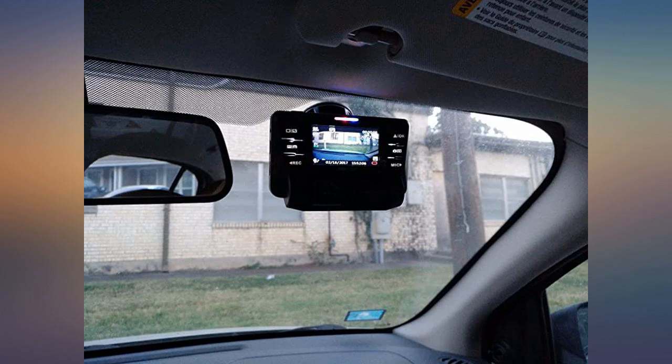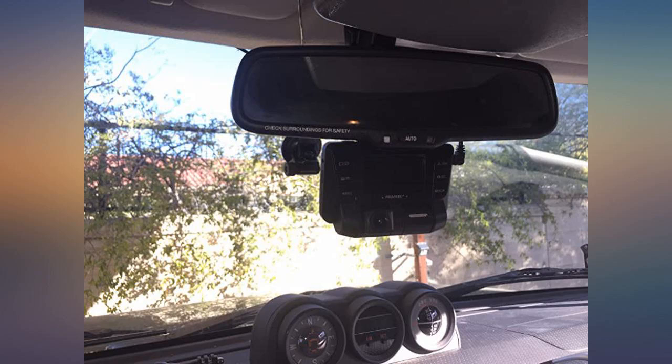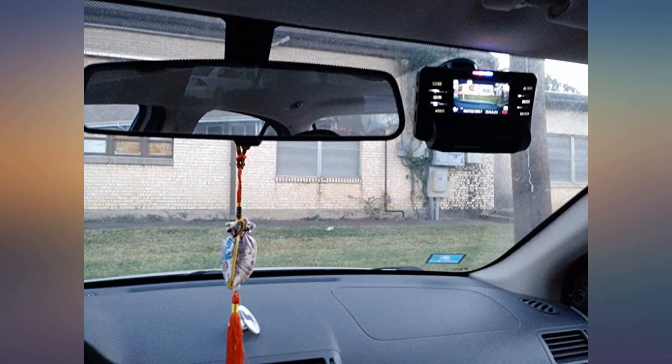The screen is very clear even at night time. Two cameras can capture the front and back at the same time. This dash cam can help me drive safely and avoid any unnecessary argument if anything happens. It's worth the money. Great product.